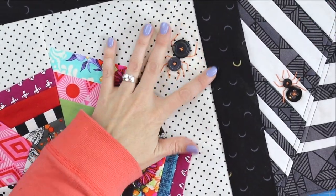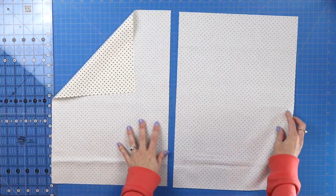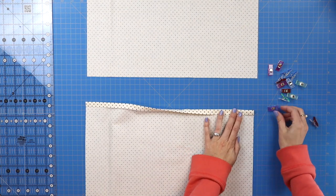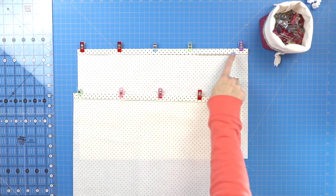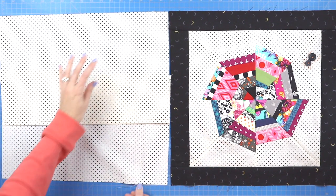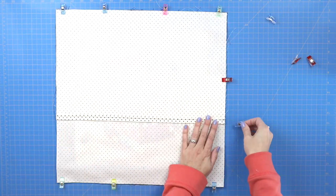Now it's time to turn this into a pillowcase. Cut two backing pieces from that half-yard fabric measuring 18 and a half inches by 12 inches. Fold the widest end in at a half inch, press, fold in one more time at a half inch, press again, and clip all the way along that edge. Do this for both pieces and sew along that inner edge. Lay both back pieces right side up, letting the sewn seams overlap each other with the top one overlapping the bottom. Then lay your spiderweb topper right sides facing in on top, flip it over, and pin around the entire edge.